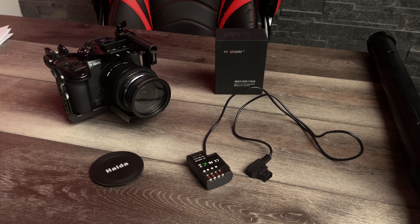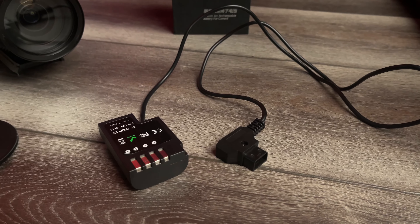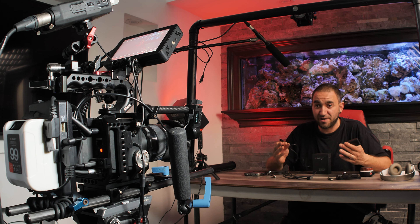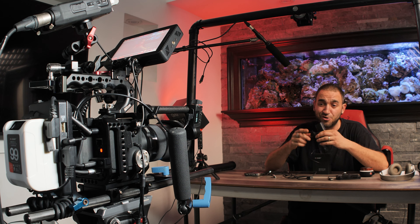Another cable you might be interested in is a D-tap to dummy battery cable. This powers my Panasonic GH5 — it's a dummy battery on one end and a D-tap port on the other, powering the camera via the D-tap port on the Yinchem V-mount battery. This allows you to film and record for several hours, much longer than a standard battery — ideal for live streams, soccer games, or any long-duration shooting where you don't want to swap batteries at a crucial moment.